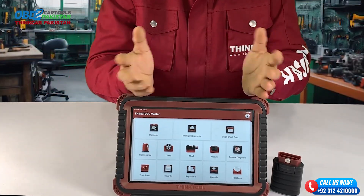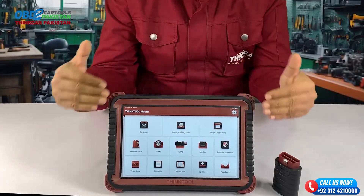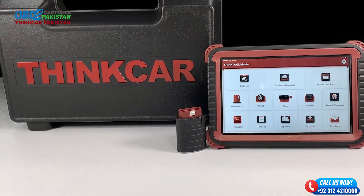You might already know that the ThinkTool Master is an advanced diagnostic tool that's been creating quite a buzz lately. Today we're going to dive deep into its capabilities and put it through its paces on a Toyota.